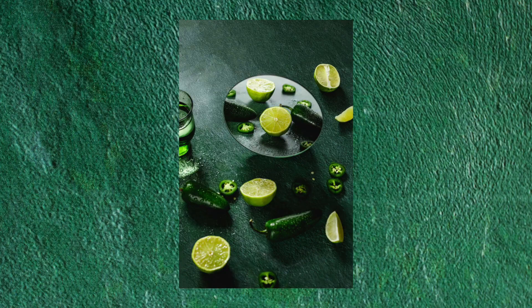I also recently received a couple of backdrops from Lucy Beck, who now owns a company selling backdrops for food photography — you can buy them on Etsy. They're also very high quality and the textures are really unique. I shot this green photo using a green backdrop from her collection, which is very different and fun. Because these backdrops aren't as expensive, you can buy more of them and experiment with different styles.